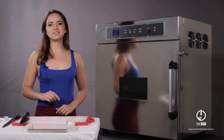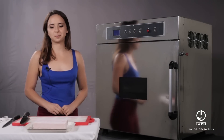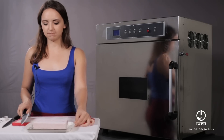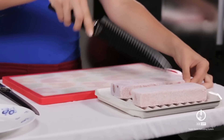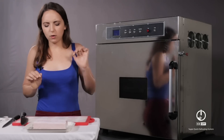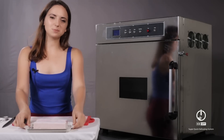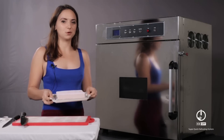I will show you fast and easy Isof in action. Here we have two pieces of frozen tuna — totally frozen. The temperature is minus 50 degrees. Let's put it in Isof and see what will happen.